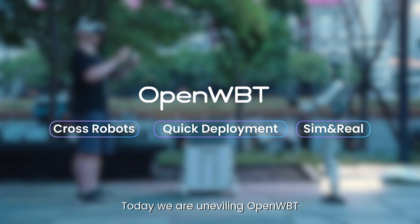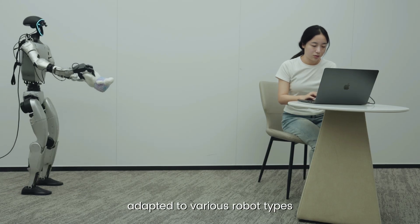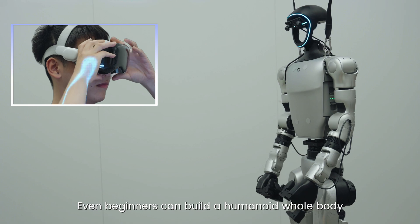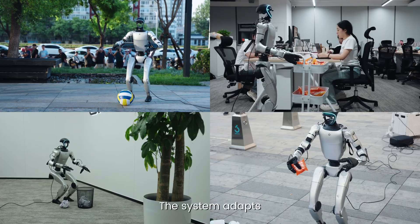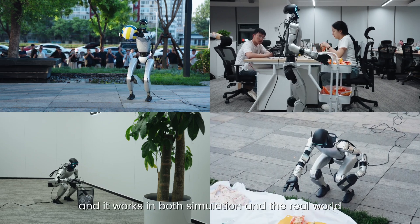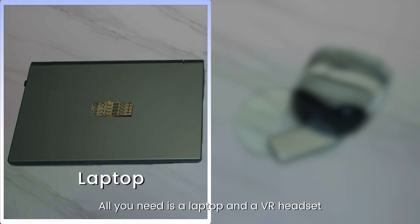Today we are unveiling OpenWBT, the world's first open-source humanoid whole-body VR teleoperation system adapted to various robot types under both real and simulation environments. Even beginners can build a humanoid whole-body teleoperation system within hours. The system adapts effortlessly to different environments, terrains, and tasks, and it works in both simulation and the real world. All you need is a laptop and a VR headset.